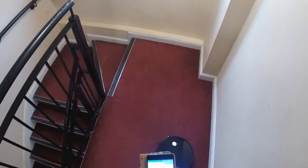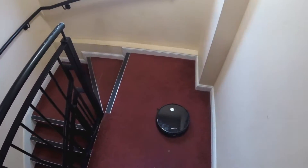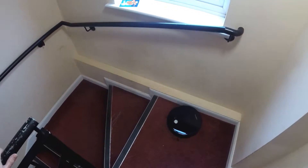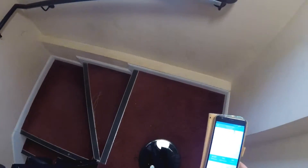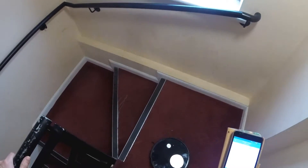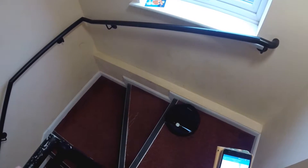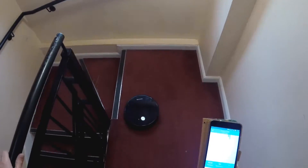Just run a quick test here so you can see how the edge detection works. It's going to go over the edge and it'll stop itself, so you know it's quite safe at the top of stairs. Going to force it to go over there, see the barrier — as soon as it goes to the edge, it won't go over. That works very well.